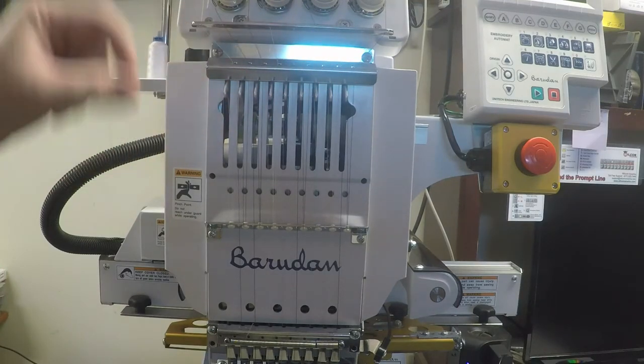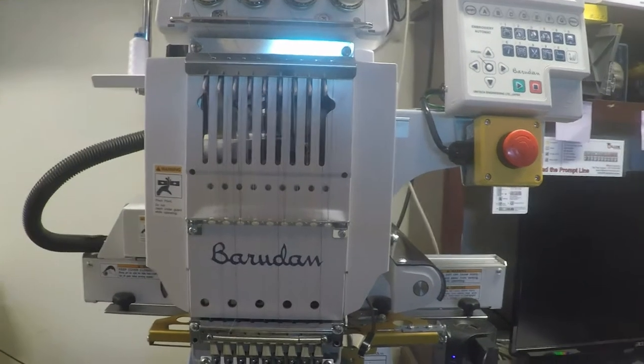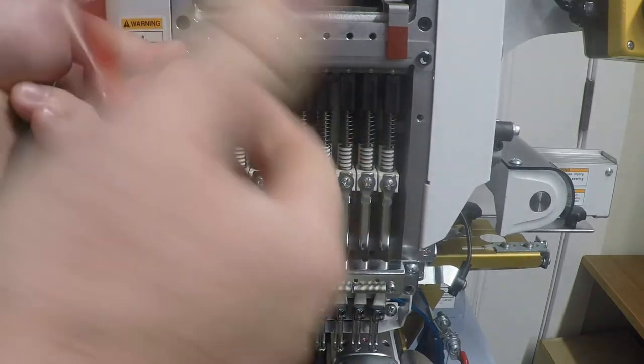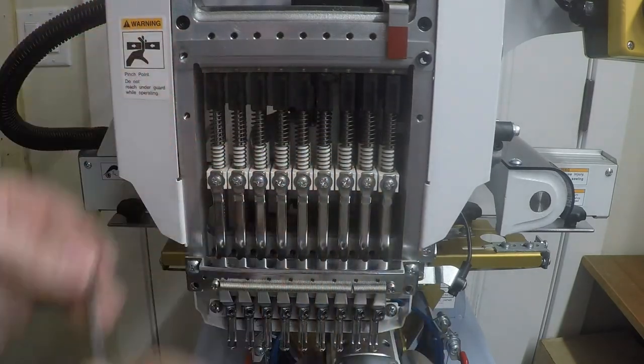In this video we are going to remove needle bars to replace a broken needle bar driver. The first thing you want to do after you get the cover off is remove this needle stopper — you'll need a three-millimeter allen key.